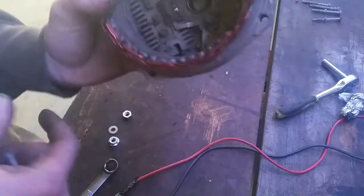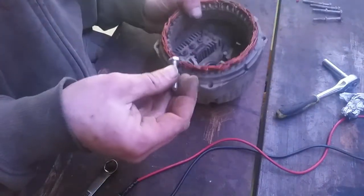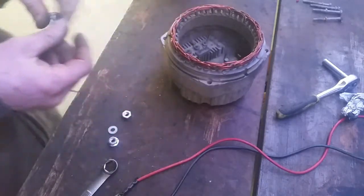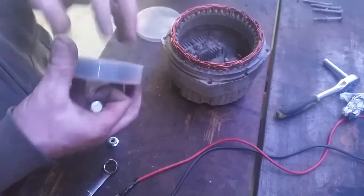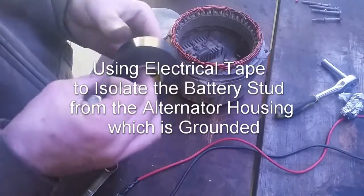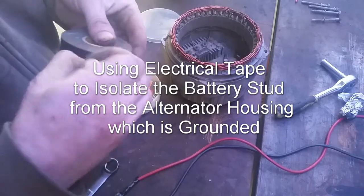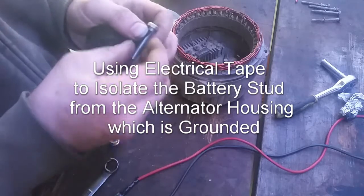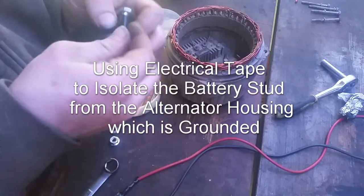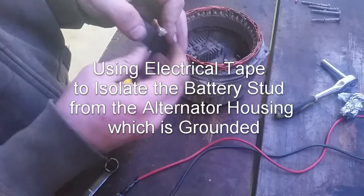I know it goes from this contact here to the external. Of course I can't have it short to the shell of the alternator, so I'll use some electrical tape to insulate the bolt. The original — I don't know what that looked like, but it must have had some kind of insulator on it or the whole thing wouldn't have worked.